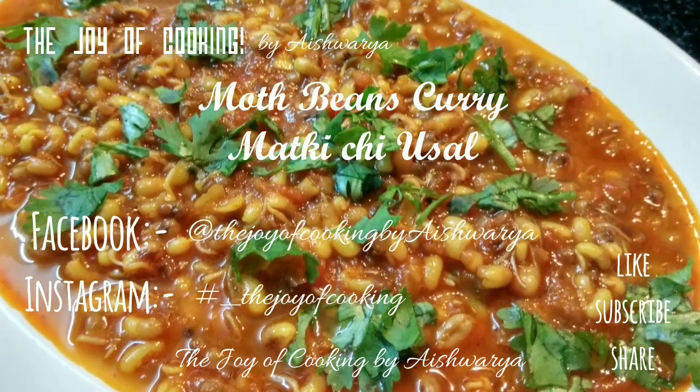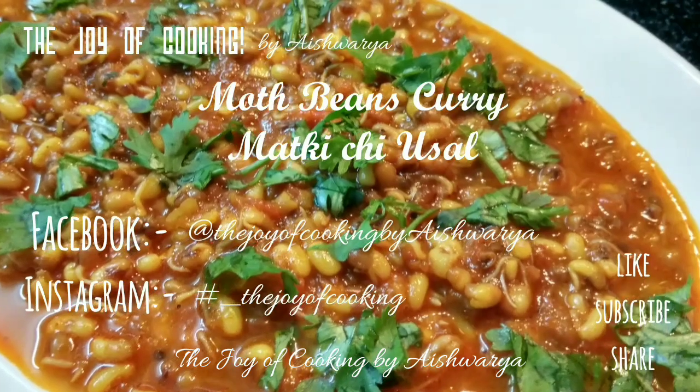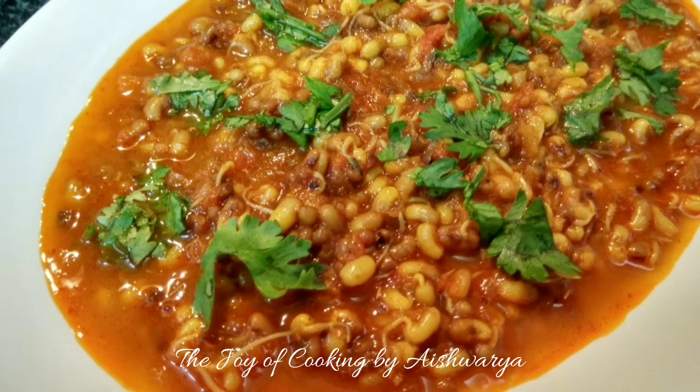Hi friends, welcome to my channel The Joy of Cooking. I am Aishwarya Sunil Bivalkar and today I am going to share with you all the recipe of moth beans curry, that is Matki chi Usal.